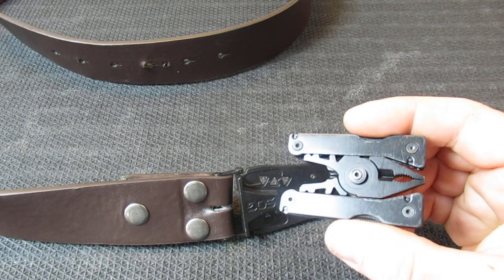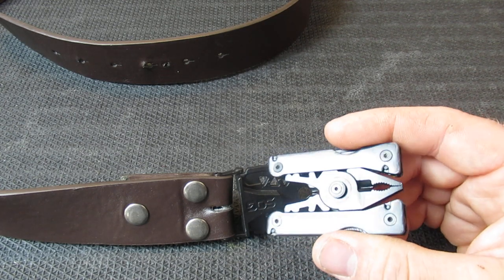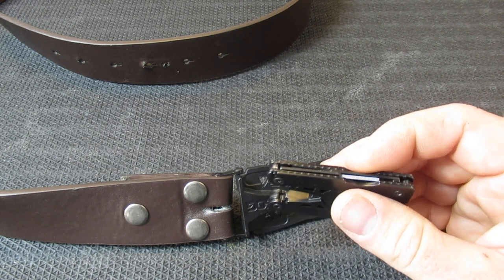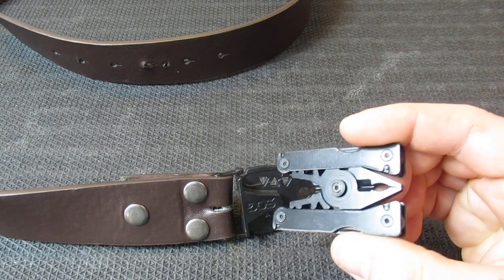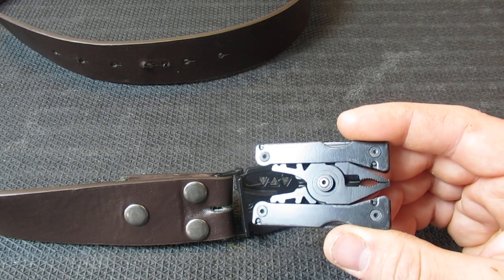There's the Sync 1 and the Sync 2. The Sync 2 is going to be much larger — from the pictures it looks like it'll be a quarter inch to a half an inch larger, heavier, and carry a couple more tools. But for a belt buckle tool, I really like the lightweight of the Sync 1; it comes in at 4.8 ounces.